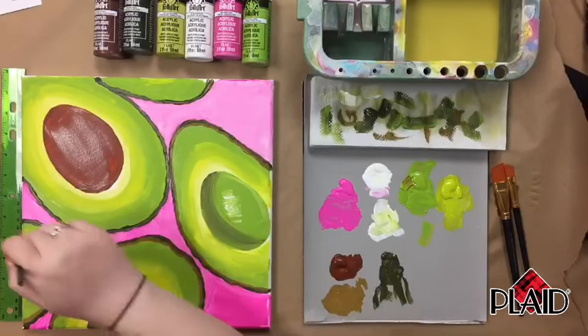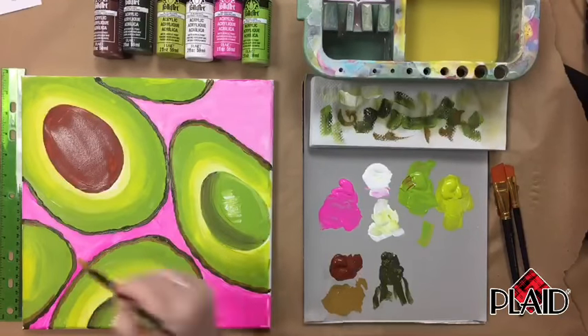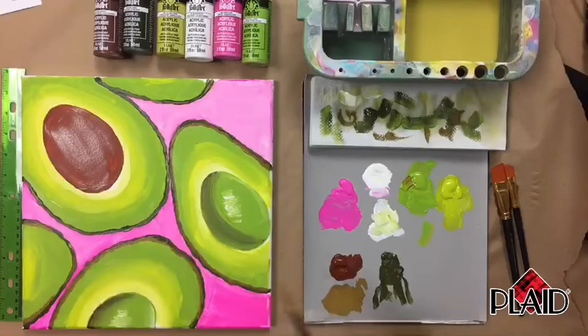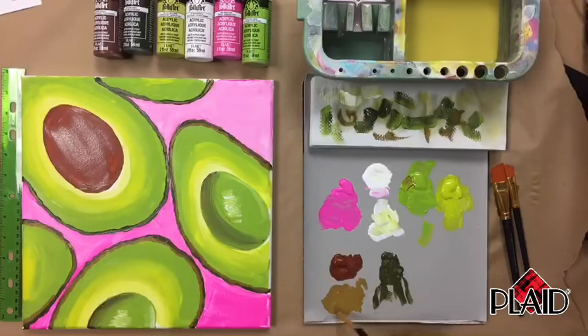Since avocados are so organic and all the colors are so different, if the brown is a little lighter or darker from one avocado to another, that's okay because no two avocados are the same. You just want to try to get it as close as you can. I think it would look odd if they were all the same. I'm going to mix some more burnt sienna and citrus green since I'm running low.